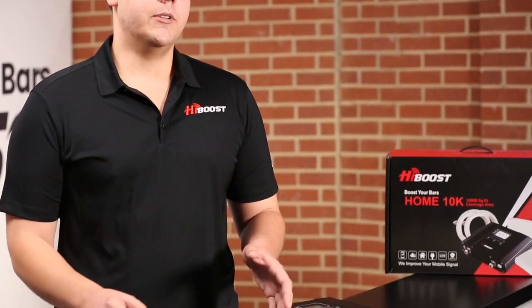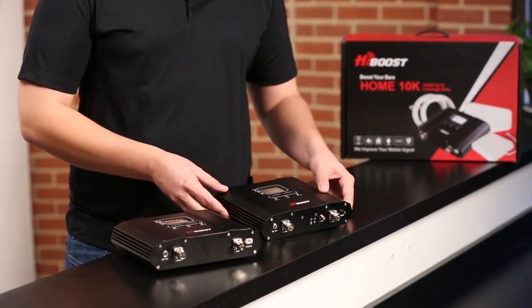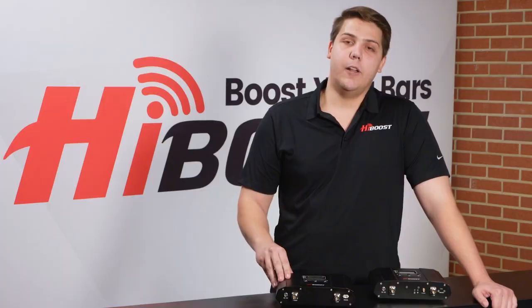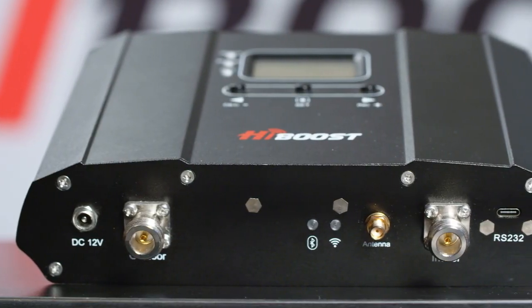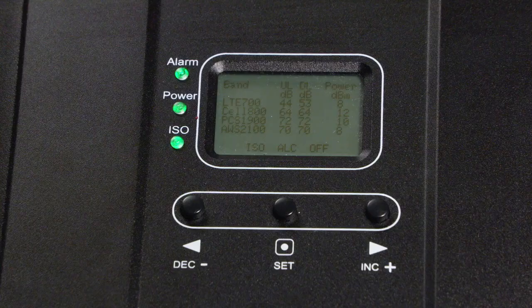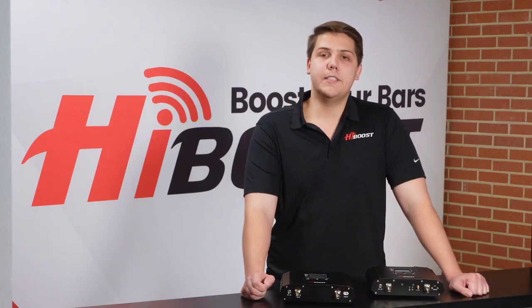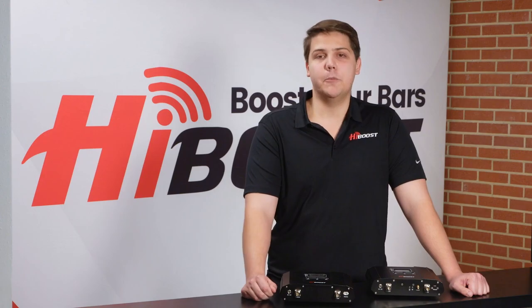Right off the bat you'll notice many similarities between the Home 10k and the Home 10k SmartLink. We've kept the aluminum alloy shell because it provides optimal heat dissipation and maximum protection for the vulnerable internal components. We've also kept the LCD screens as they provide a lot of help when installing or troubleshooting your device. The two boosters also cover the same square footage with the same output power.